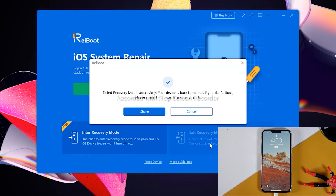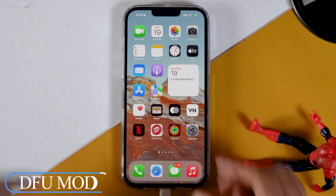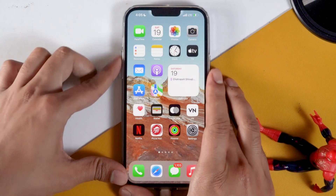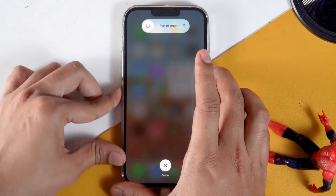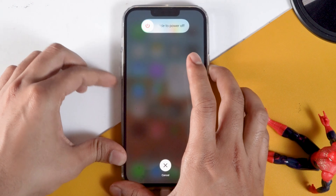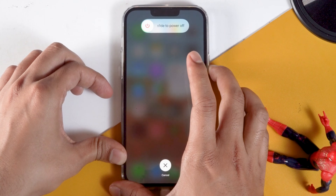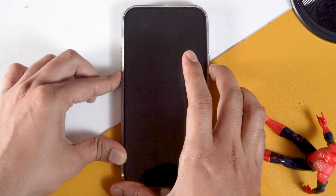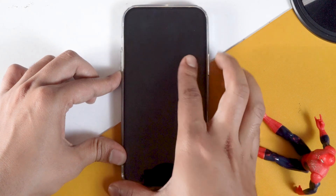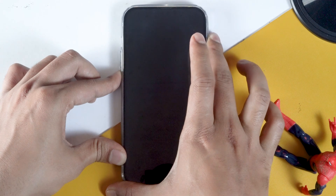So let's move to the next one, which is DFU mode. To enter DFU mode, press volume up followed by volume down, then press and hold the power button for 10 seconds. Now press and hold the volume down button while continuing to hold the power button, then release the power button after five seconds. Continue to hold the volume down button for about 10 seconds and the screen should stay black.